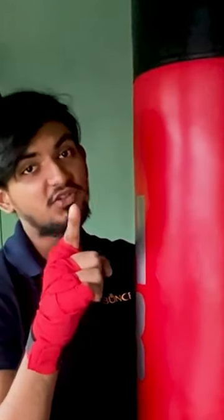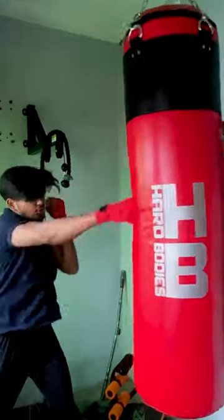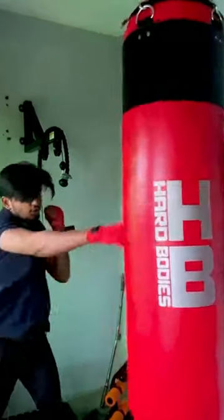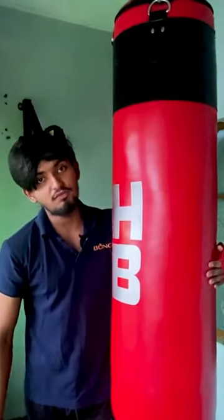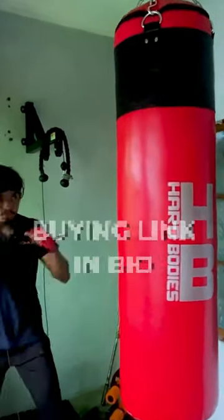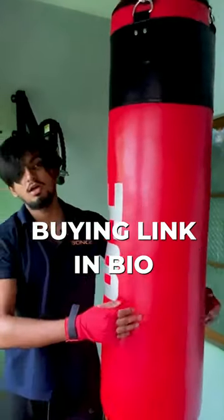I don't judge any of my boxing skills — you are better. This is a very heavy bag. I am so much shooting. How much even a small move takes effort.